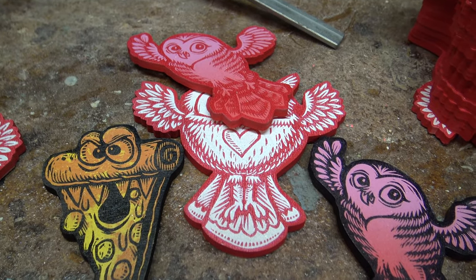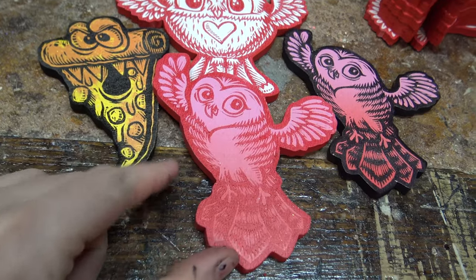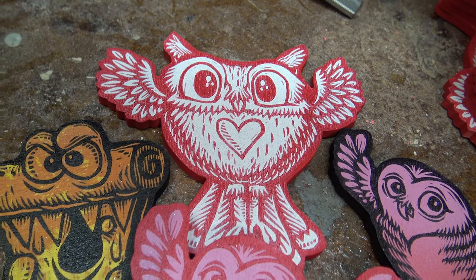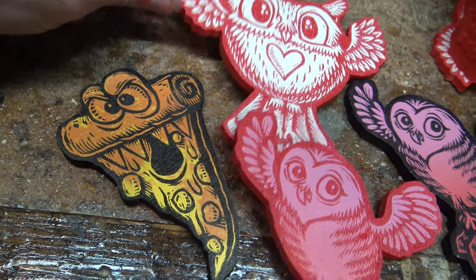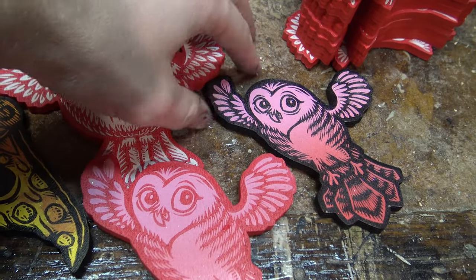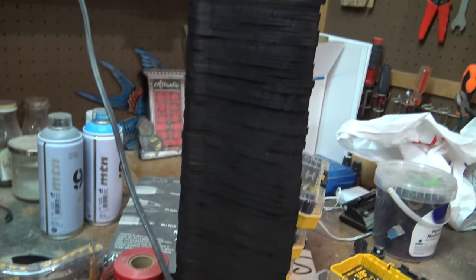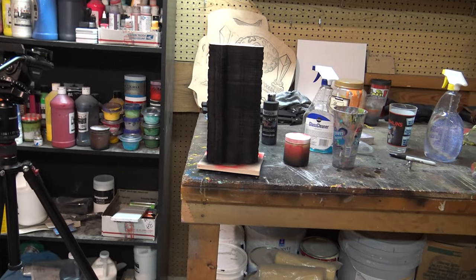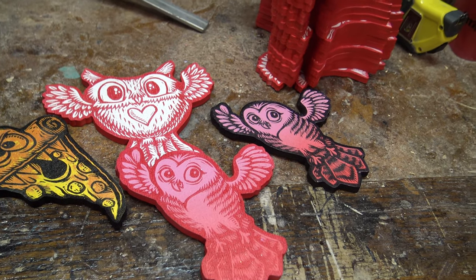These are mostly finished. I've got the one-and-only pink-red owl, the black owl, the red-and-white owl, and then the pizza monster. All the edges are painted and they look so nice. The pizza monster and this owl are painted black. It's almost five o'clock — I've got a couple of things on the computer I need to do, and then I'll see y'all tomorrow morning.